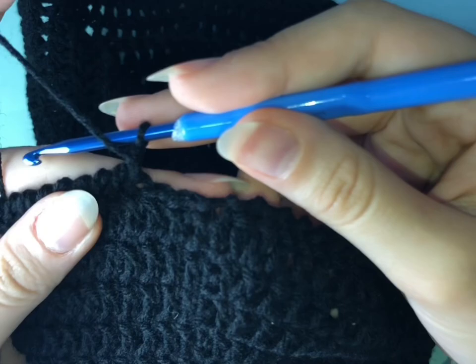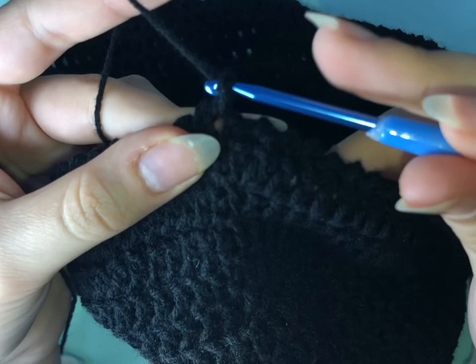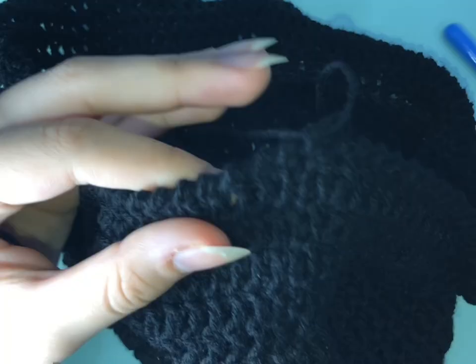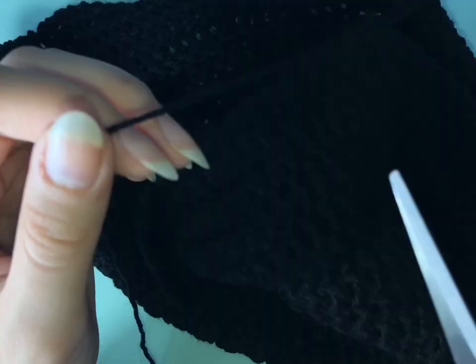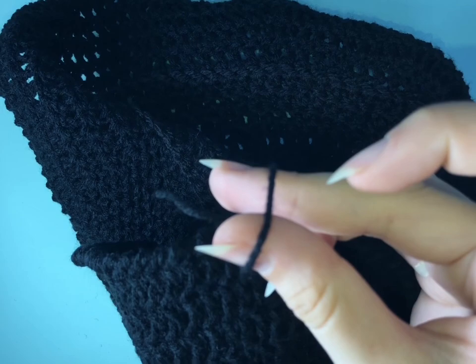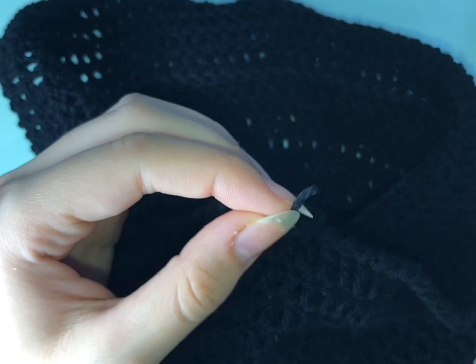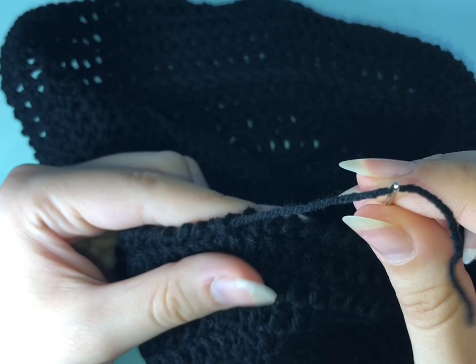Now I reached the last stitch. I'm going to finish my work by chaining one and cutting the yarn. I chained one by hand and then you pull the yarn through the loop. We're going to seal the stitch by using the darning needle — just go through the previous stitches to seal your work and then cut the yarn off.